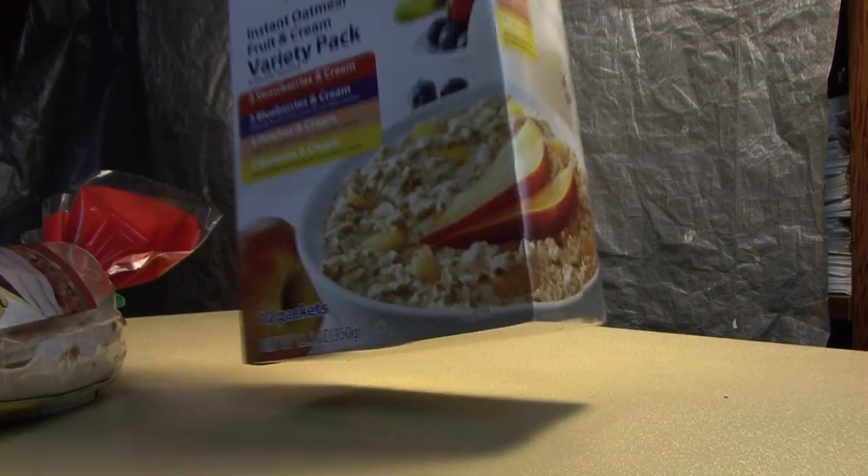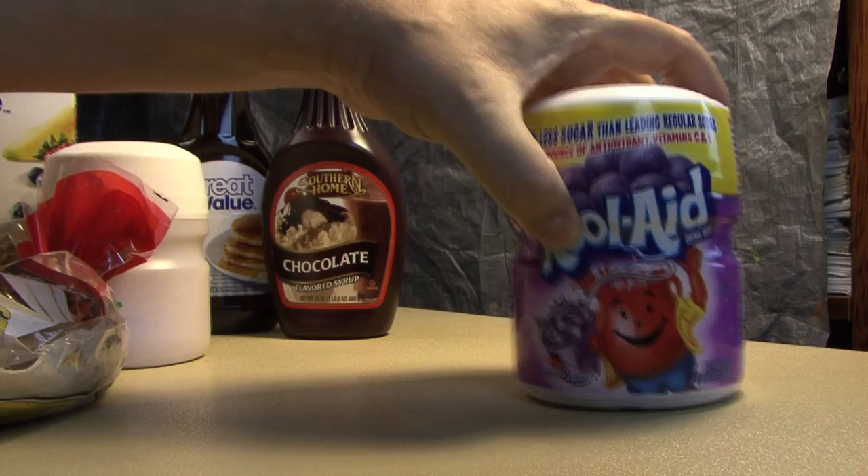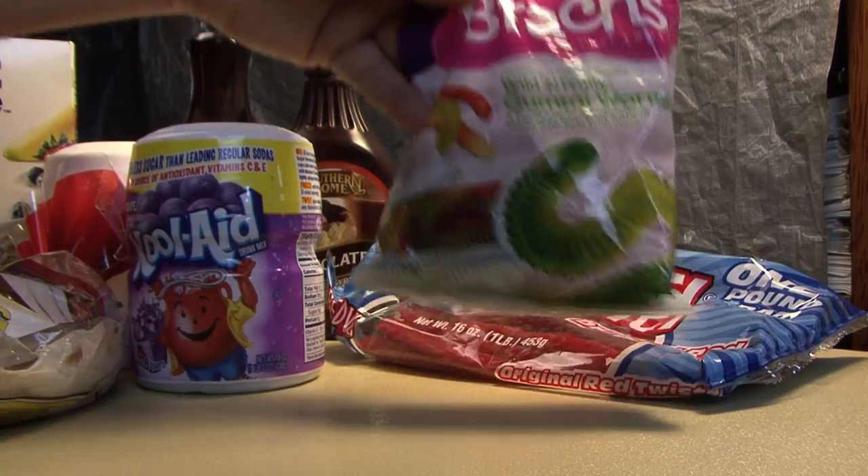Low-budget zombie filmmaking rule number three: always have a Plan B. And in this case, when you're screwed — use food. Here's what you're gonna need: tortillas, instant oatmeal, syrup, chocolate syrup, Kool-Aid (cherry and grape), red vines, gummy worms, mixing bowls, and a hairdryer if you have one.